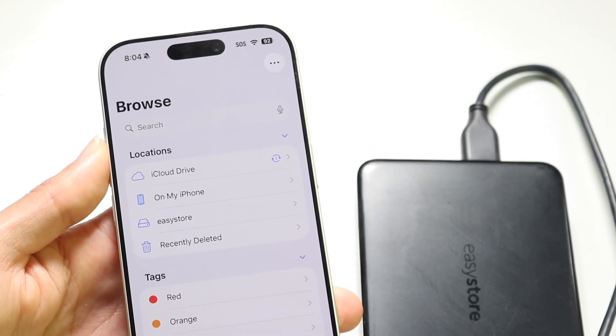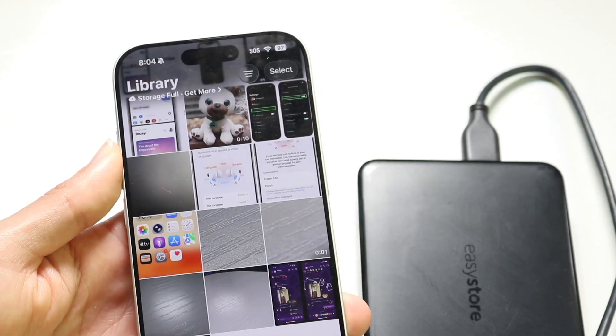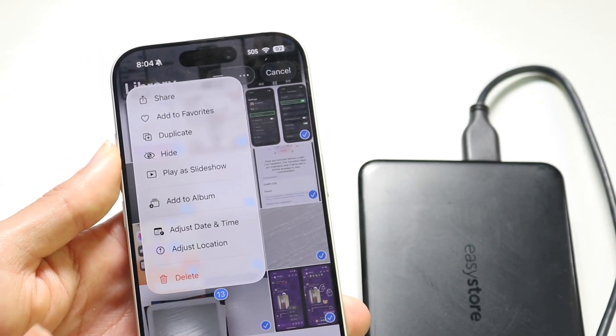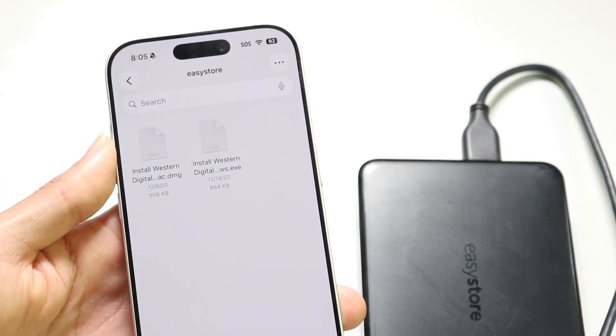Wherever your hard drive is, you can copy and paste your data that way — that's the easiest way to do it. You can also do the same thing with photos. You can multi-select your photos like this, hold them down, and drag and drop them over into your hard drive option right here, as long as that hard drive is supported.